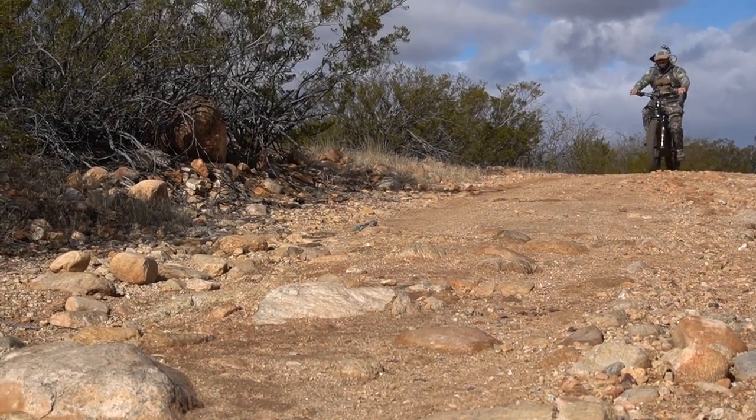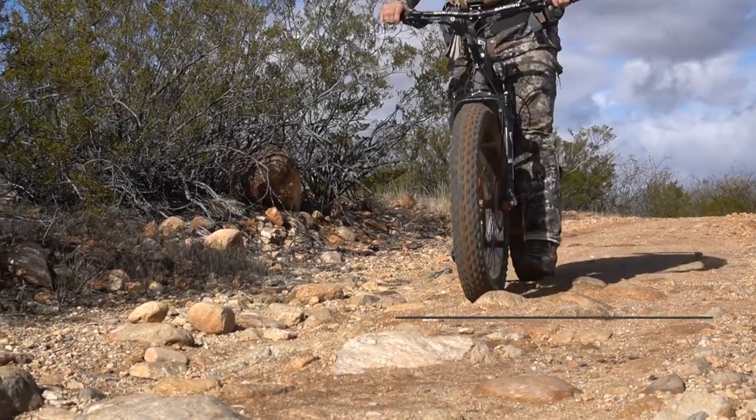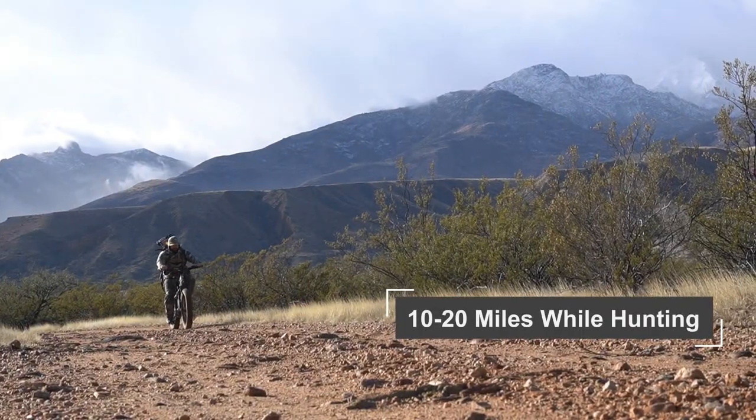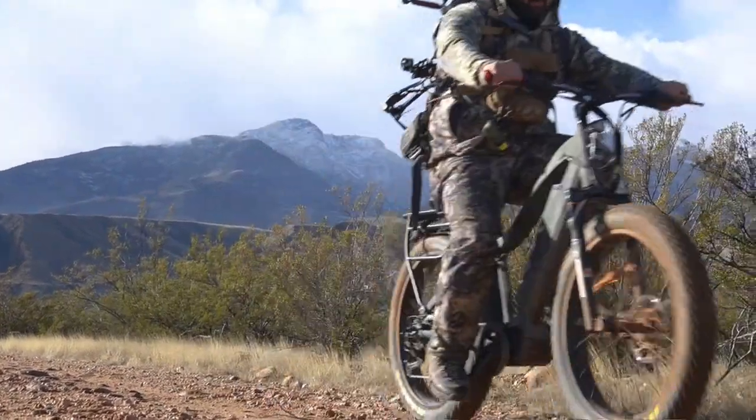Depending on pedal assist settings, throttle usage, and the terrain we took it out on, we were consistently getting between 10 and 20 miles out of each charge in the backcountry, which is plenty for our needs.